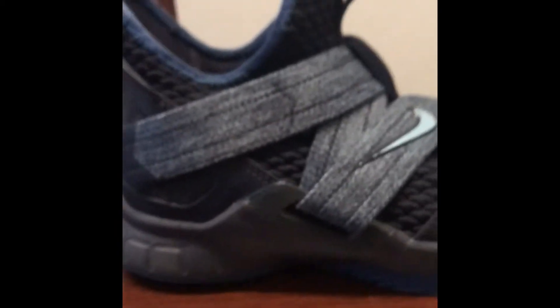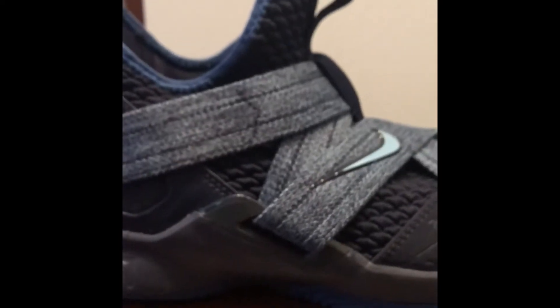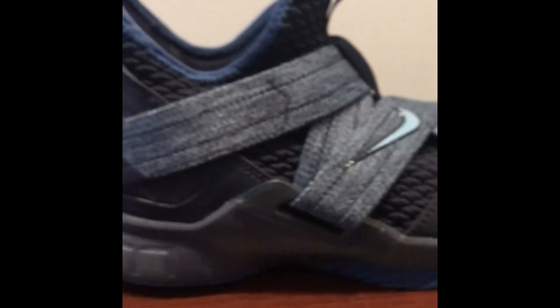I've been using them for about a week now, which is why they're not completely new. But for what I've seen and what I've used, it's a really good shoe in general. I highly recommend this shoe to others if you want to buy it. See you in the next video. Bye!